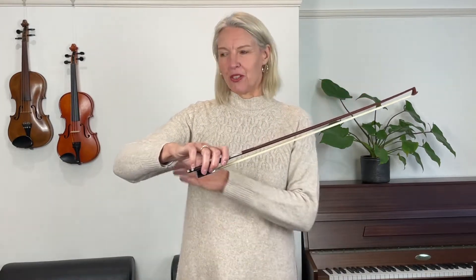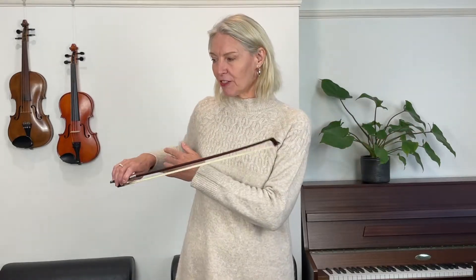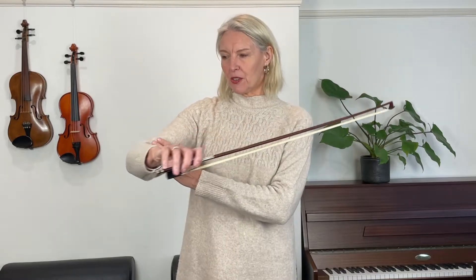Now let's try the same movement with the bow in our hand — it will probably feel very different. Still, you want to focus on your elbow and go in and out, in and out, in and out. Be careful that you don't do this with your upper arm, or even up and down — I see all sorts of variations sometimes. Just the movement starts from your elbow, and you can already feel that this involves some movement of the wrist and maybe the fingers as well, and we'll come to that.